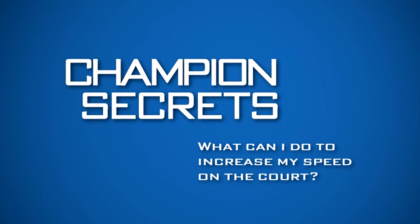Welcome back to Champion Secrets. This week's question is: what exercise can I do to increase my speed on the court?